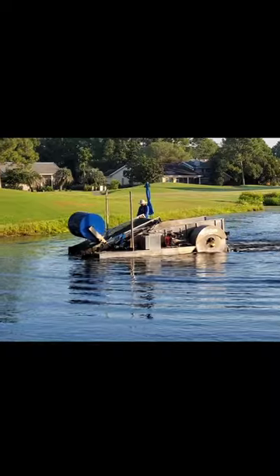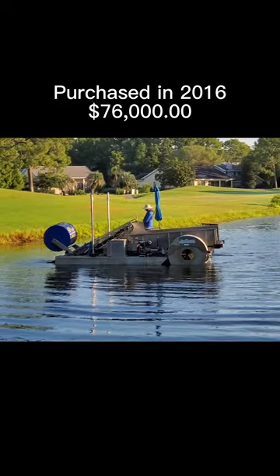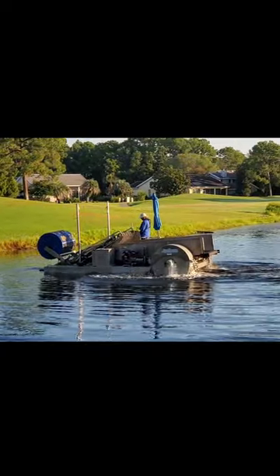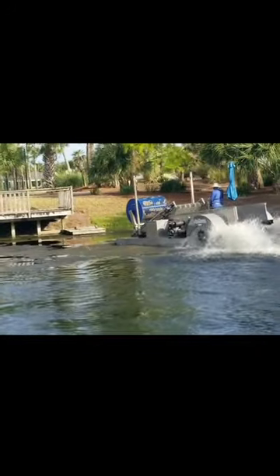Here you can see it again in another lake — this is a cleaner lake. We purchased this piece of equipment in 2016 for around seventy-six thousand dollars from a manufacturer in Wisconsin; the sales group was around Minneapolis, Minnesota. The harvester goes along the top of the lake and sucks the algae up onto the conveyor, and you can see the back where it's spitting it out into the hopper.